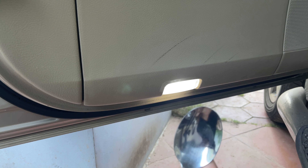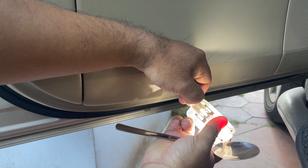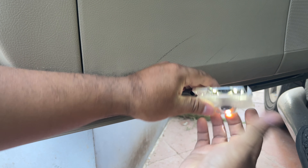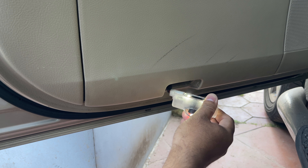Again, use the pry tool and pry it from this side. Press this to remove. Now replace it with the new one — push it in and it's done. And you can see the logo light on my hand. Now put it back into its place.